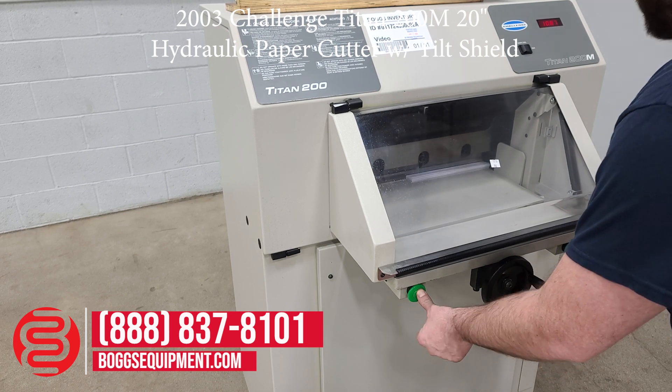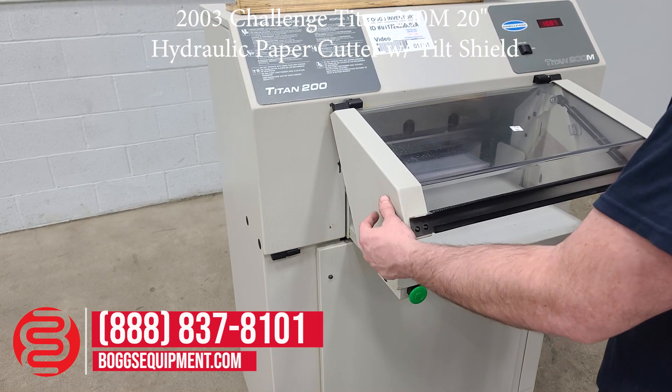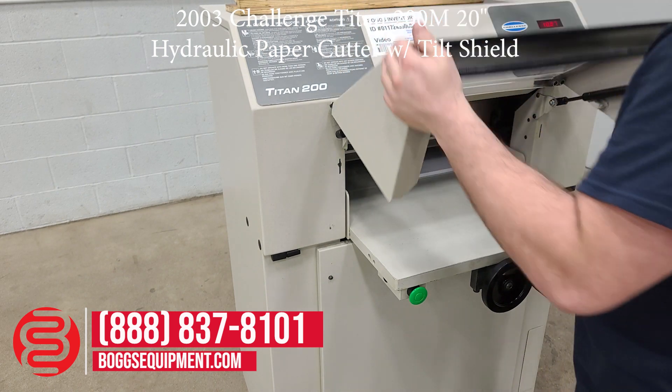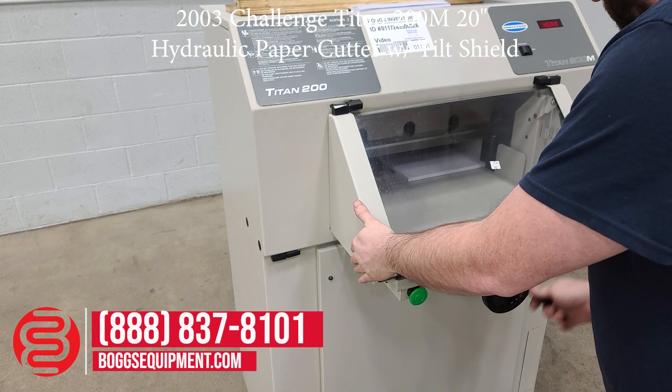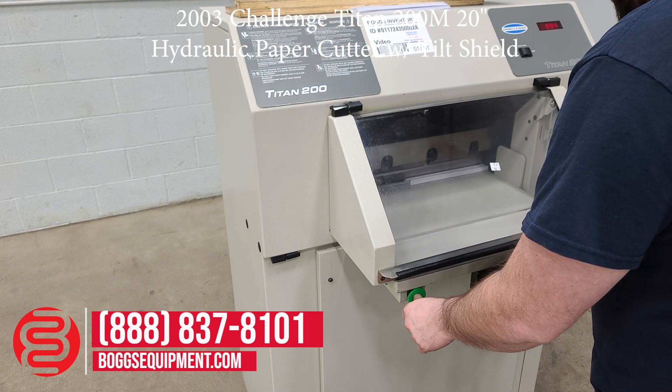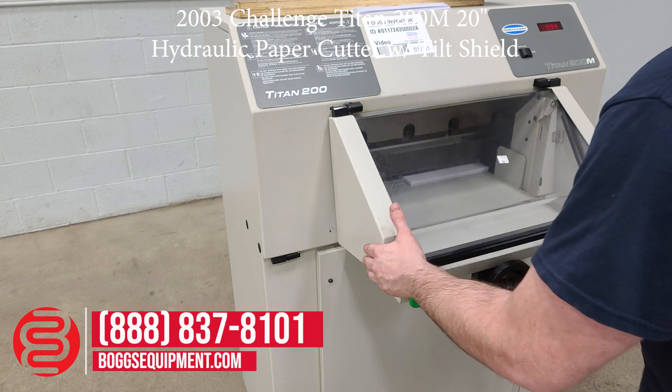For any questions or inquiries on this machine, you can contact our sales department. This machine is powered by 115 volts AC.